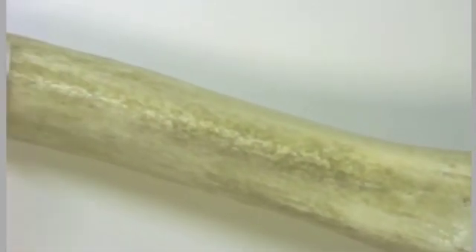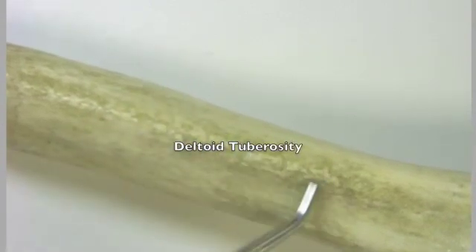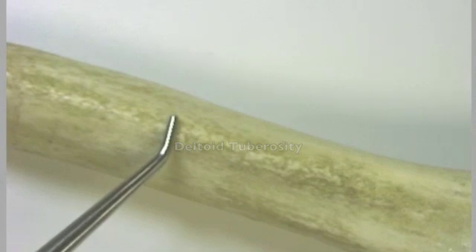We're going to work our way down the shaft of the humerus — that diaphysis — and we'll see this relatively rough area. That rough area is referred to as the deltoid tuberosity. This is the point of insertion of the deltoid muscle.